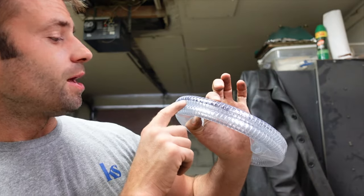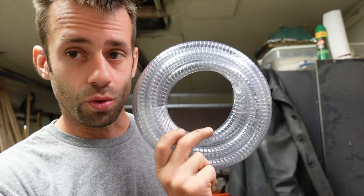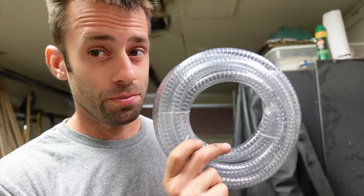Now I've got some half inch PVC steel wire reinforced hose. The wire keeps the hose from pinching shut. Once I'm hooked up with this, I should be ready to test it.